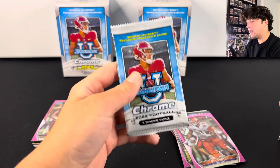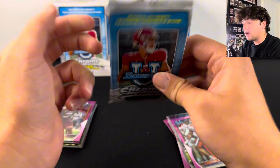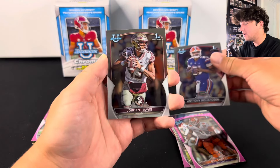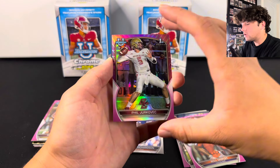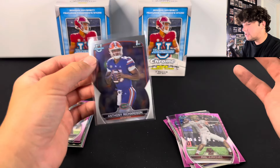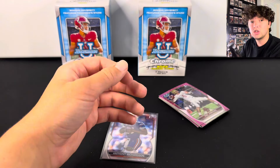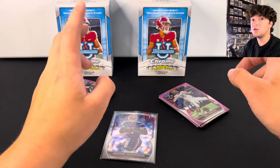Here we go — last pack on this side. Let's see if we can get lucky. I do not think we have anything numbered. Anthony Richardson — that's probably the best hit of the whole entire video, which is not saying a whole lot. And Phil Jurkovec. So Anthony Richardson first Bowman is the best hit of this whole video. Unfortunately, we did kind of get smoked on these. But still, a really fun rip. You can hit really big in these — the ceiling is so high, you can hit everything from hobby. Thank you guys so much for watching. Let me know in the comments what you think about these boxes. We'll see you in the next one.